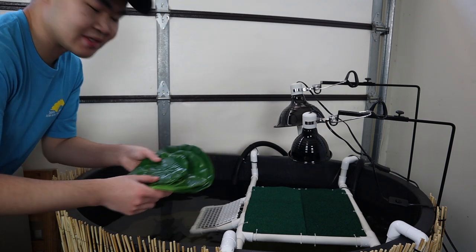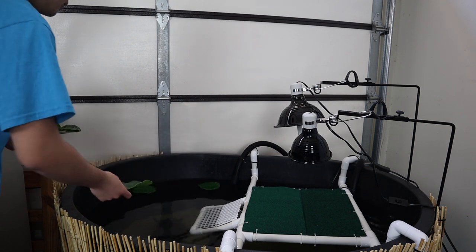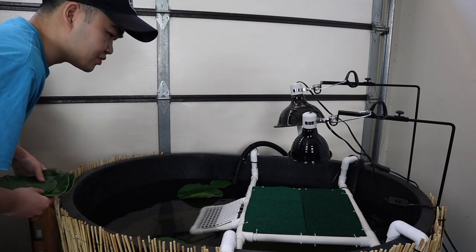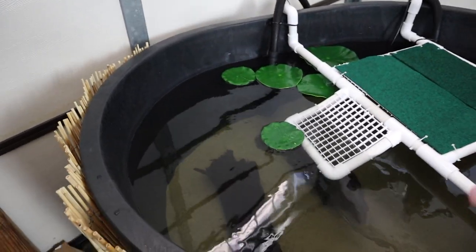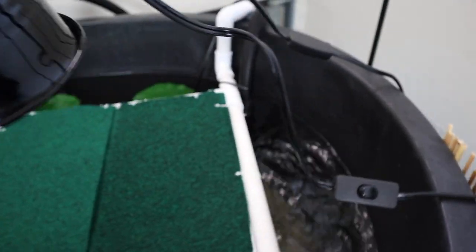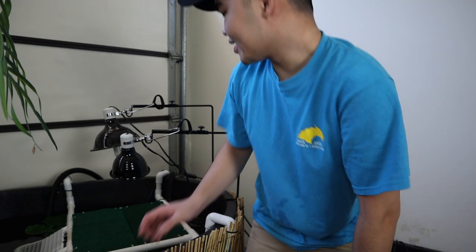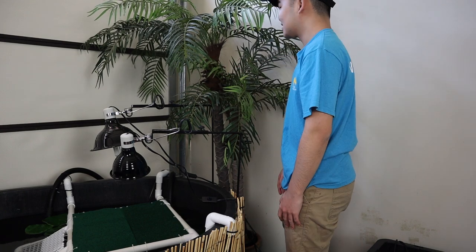Now I'm going to add some fake lily pads on the water and a fake tree behind the tub. I'm dumping in the lily pads — one, two, plus a big one and a medium one. Four should be good; I don't want too many because I want to be able to see the turtles. Holy moly, this looks so dope and naturalistic! The lily pads go nicely with the waterfall flow. Last thing is adding the fake tree behind the tub, and we should be done.